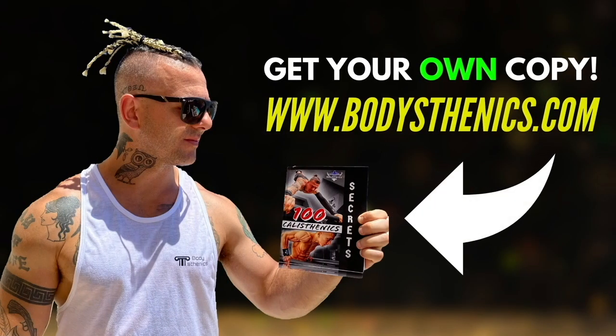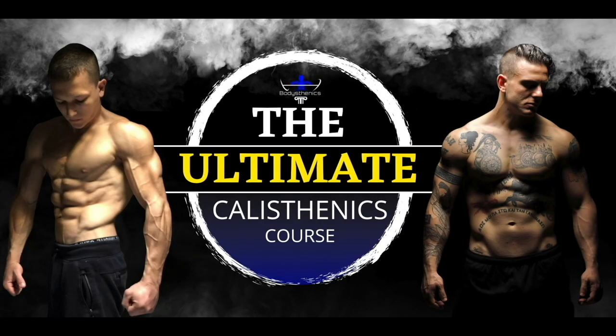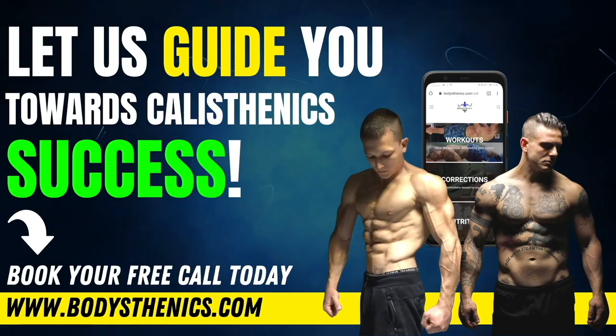For those athletes who want a more in-depth approach to their calisthenics progress, be sure to get your own copy of the 100 Calisthenics Secrets book. For an even deeper analysis, get access to our exclusive Ultimate Calisthenics Course. And for those who want to join the Bodysthenics global family, apply for online coaching today to fast-track your progress and achieve elite calisthenics status. I'm George, Bodysthenics coach — see you in the next video.